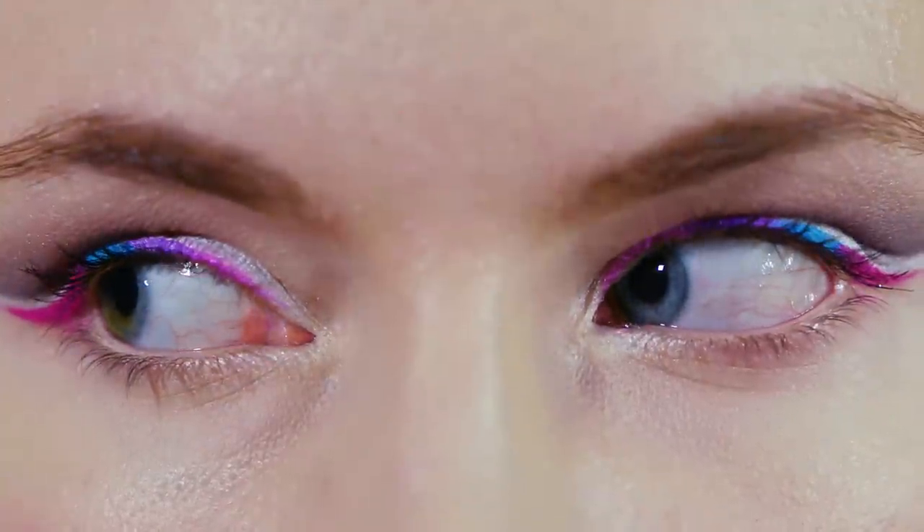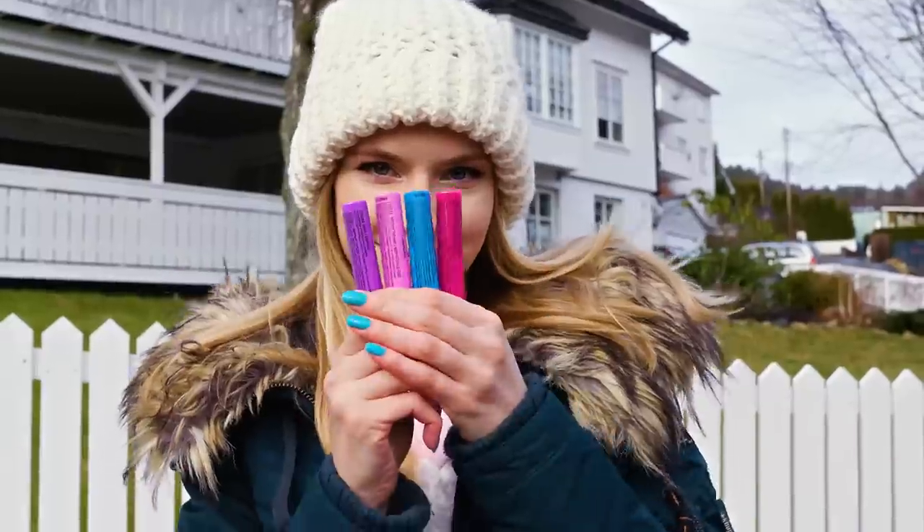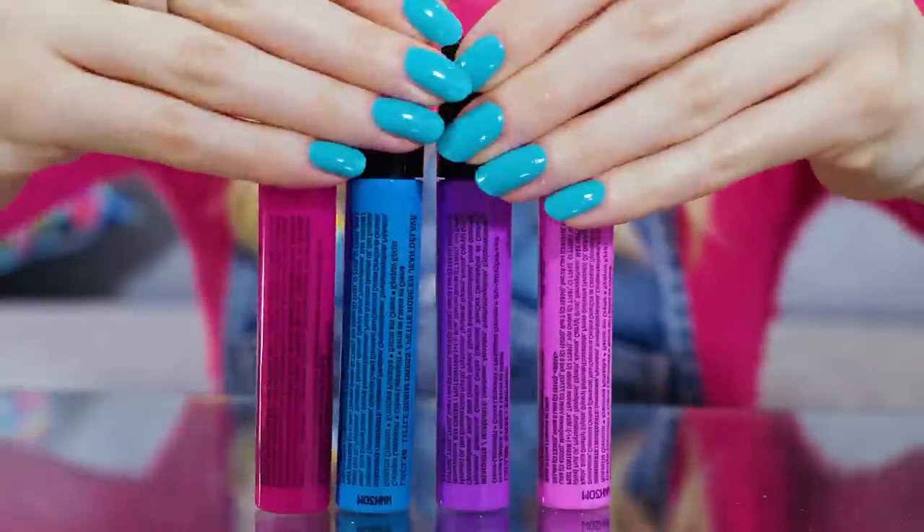Look familiar? Right when you are in desperate need of an eyeliner you run out of it! Well don't stress out, because I've got your back! Instead of liquid eyeliners you can use liquid lipsticks. The best part is that they come in a ton of fun shades so I decided to try out a multi-colored eyeliner look starting with a hot pink.